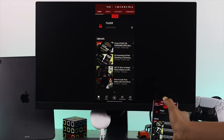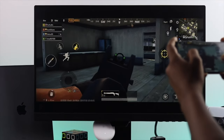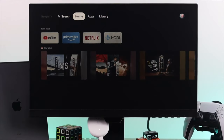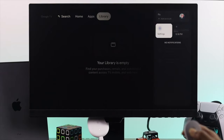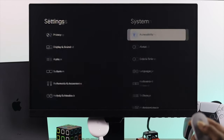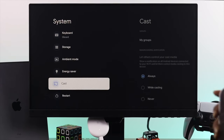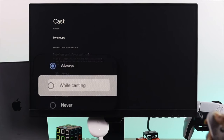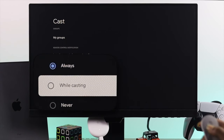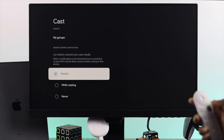Now there are two ways you can do this. The first way involves your Google TV itself. Simply go ahead and open up Settings, then scroll down and open up System. Once you're there, scroll down to the bottom and find the Cast setting. Open it up and make sure to select it — set it to Always. If you put it on Never, this process is not going to work.